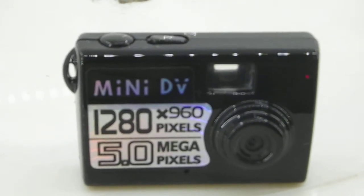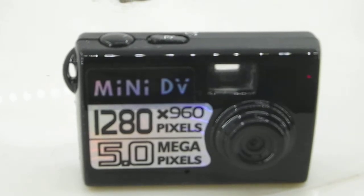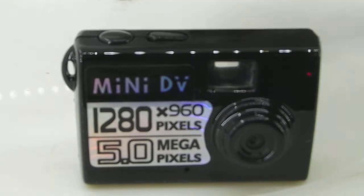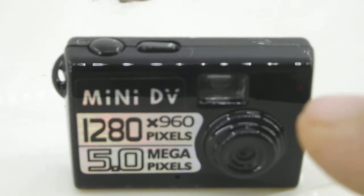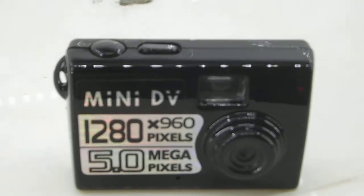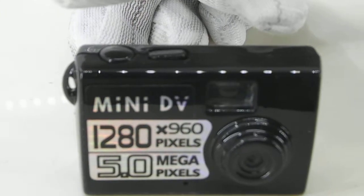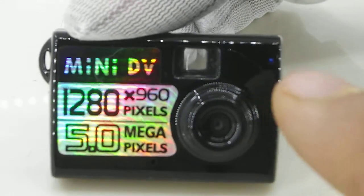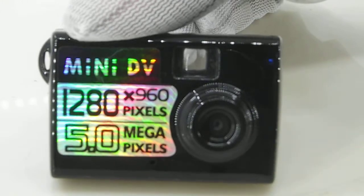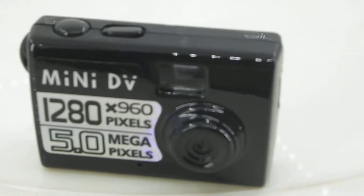Now we're going to show you how to use this camera in camera mode. When you switch on the camera, the light is originally red. Press the square button on the camera, which should change the mode — the light here should turn to blue. Once the light is blue, that means camera mode is on and you can click pictures by pressing the round button.